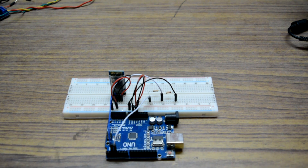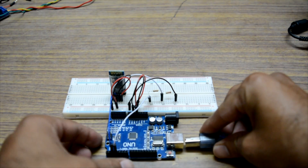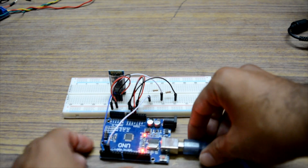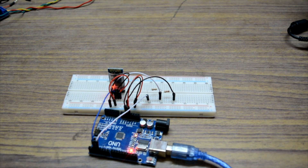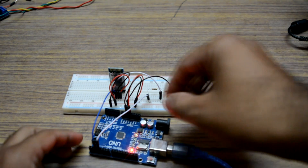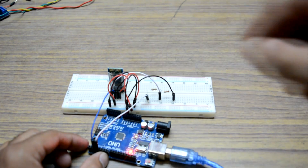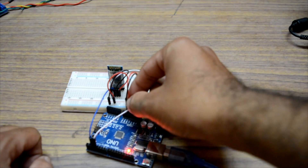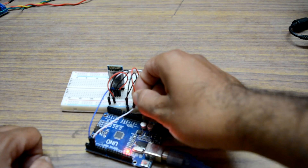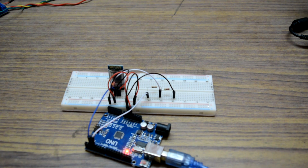Now we need to attach the relay, but first let's upload the code. I've attached the Arduino to the laptop and it is now powered. To upload the code, I need to disconnect the Bluetooth module so it doesn't interfere with the Arduino during upload. The code has been uploaded. Let's power the Bluetooth module back on — it's powered on now.